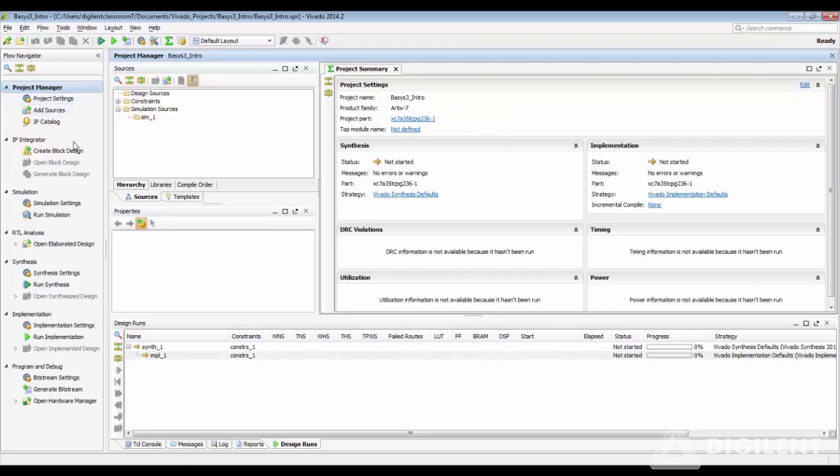The flow navigator is used to create your block design, add sources, run simulation, start your synthesis and implementation, and also create your bit file, and then program it using the hardware manager. The project summary will give you the status of your project.